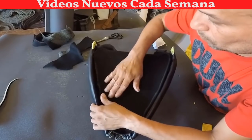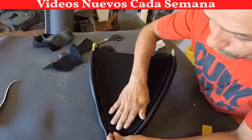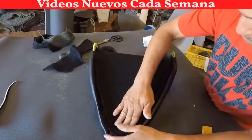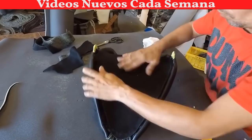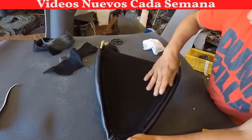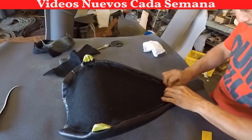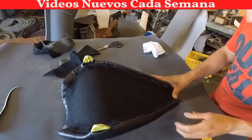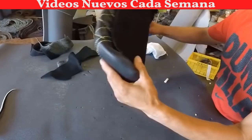This customer brought the motorcycle seat — they made it out of metal — and this motorcycle seat is almost done.